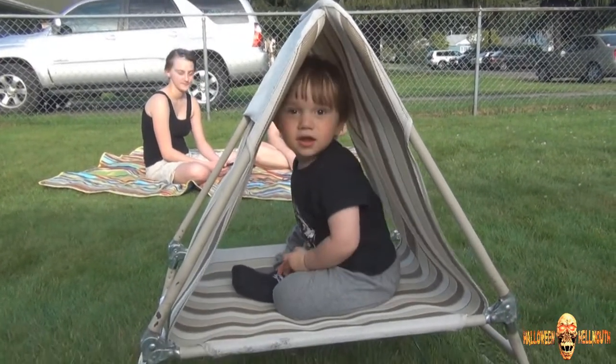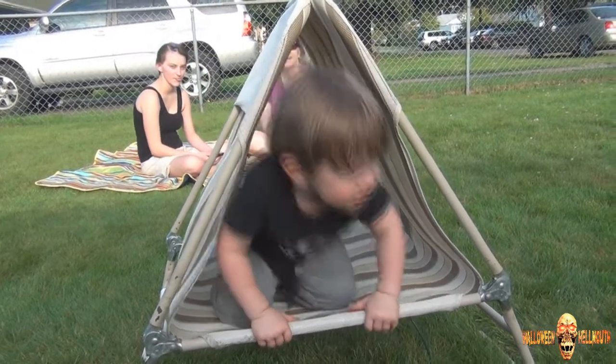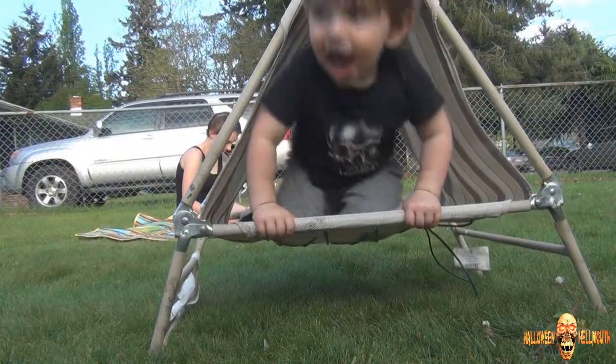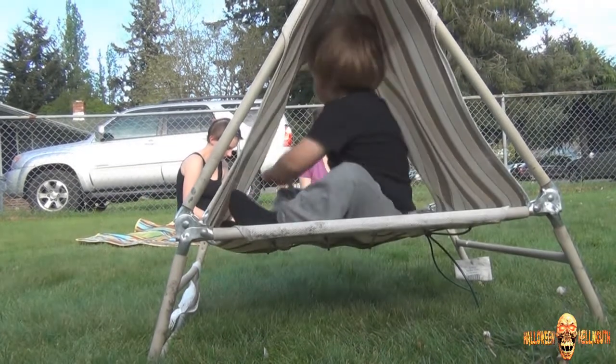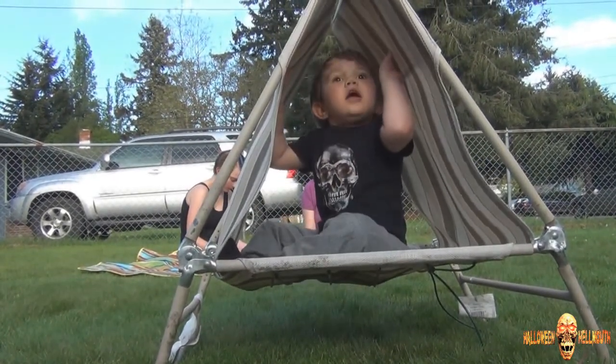It's like his own little tent. You can tell he falls — he already has. Are you goofy?